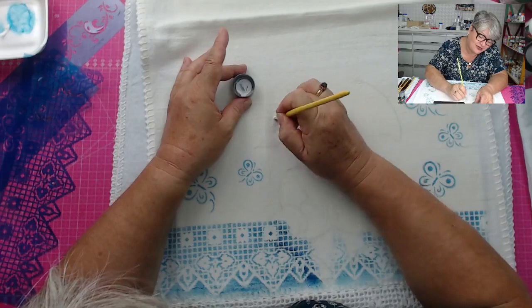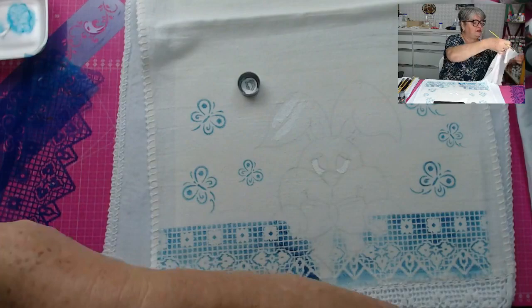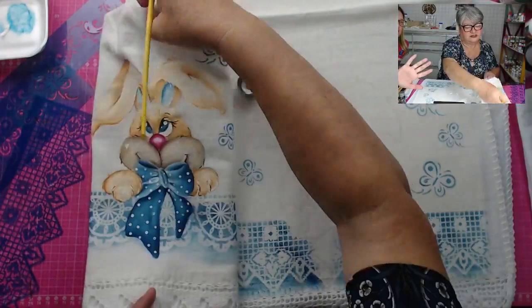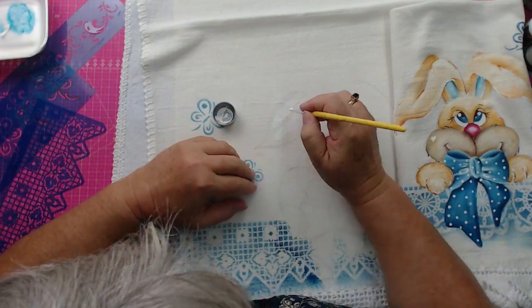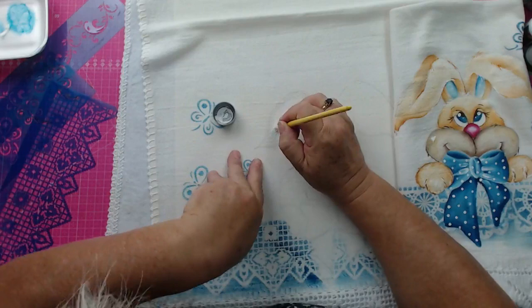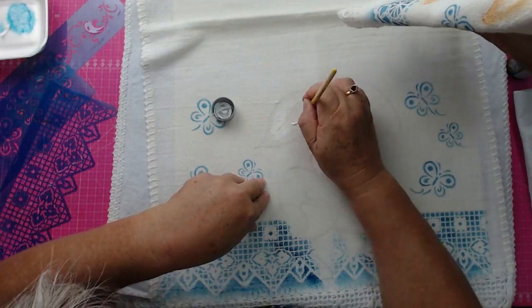Aqui começando com o branco. Deixa eu mostrar novamente aqui o outro paninho pronto para ver como que vai ficar o coelhinho. Estou colocando branco — movimento, sempre não usar feito caneta como a gente escreve, usa ele sempre bem na vertical. O mesmo movimento que eu fiz com o Pituá, fazendo com o pincel. Vou mostrar um pouquinho aqui para o pessoal do Facebook e do Instagram.